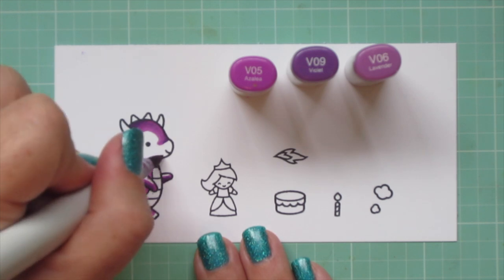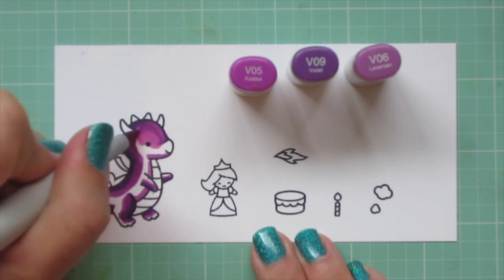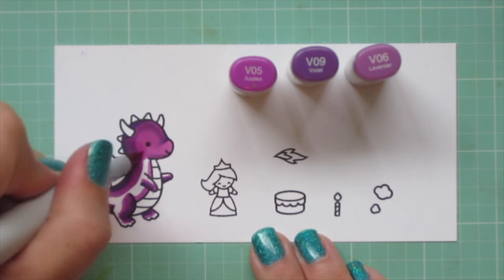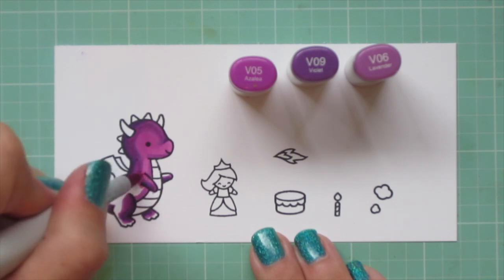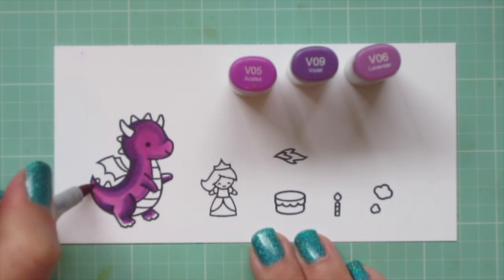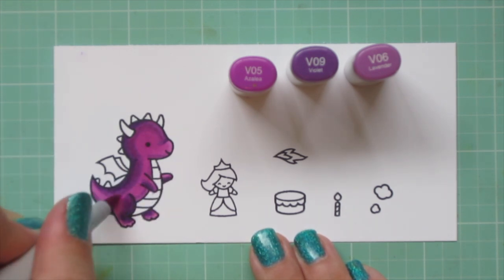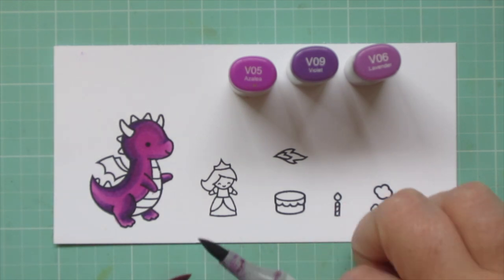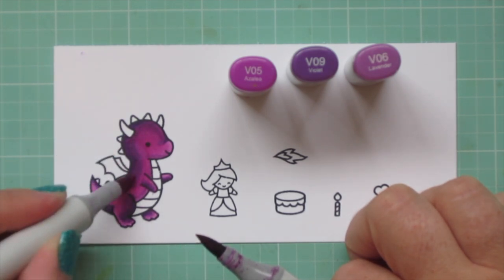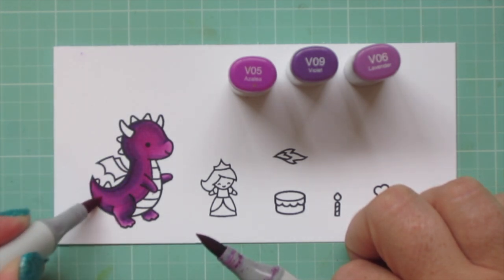I am going to go over him with a second layer just to help with that blend. So I'm moving on to my lightest shade, the V05, and I'm making sure to scrub in a circular motion to really get those blends going. Purples are notoriously hard to blend, but this is by far the best combo that I have, and I use this combo often. You can also do a little tip-to-tip action — I'm picking up a little bit of the V06 with that V05 marker and blending that in the transition area to smooth everything out.